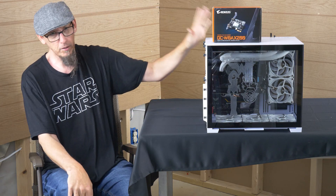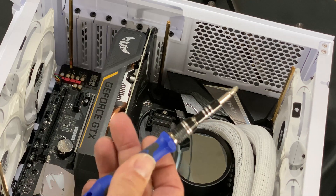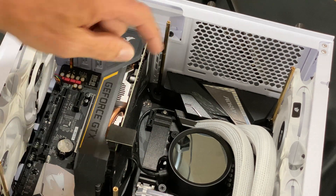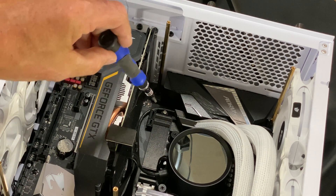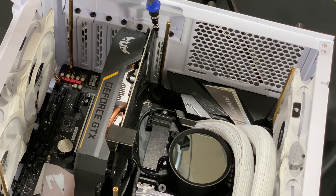All you really need is a Phillips head screwdriver. What we're actually going to do is put it into the PCIe 1x slot — we're going to put it into this slot right here.